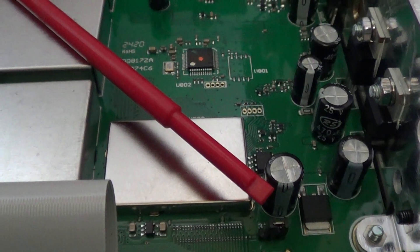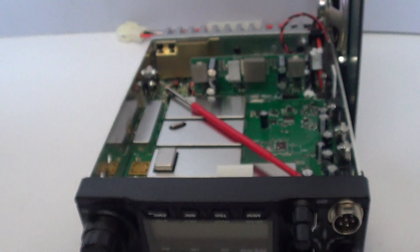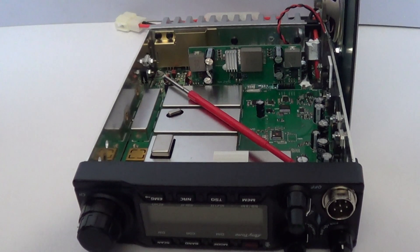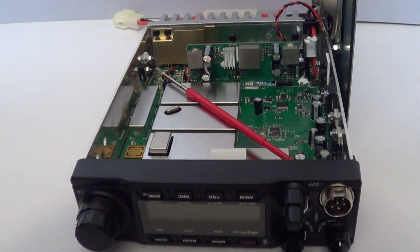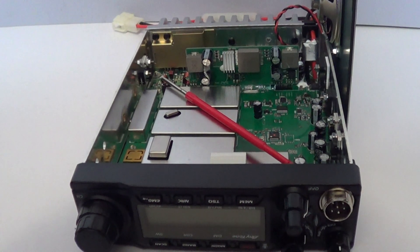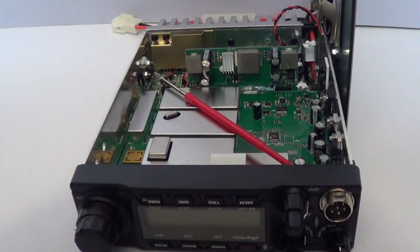Once that's done and you reassemble it and put the case back on, it should work on the 15 meter amateur radio band as well as 10, 12 and 11 meters. So it is a true quad bander. Once I've got the bottom back on I'll go and try it.